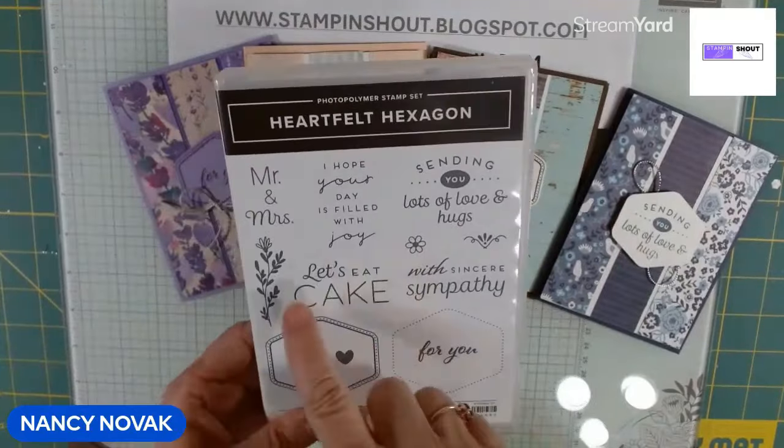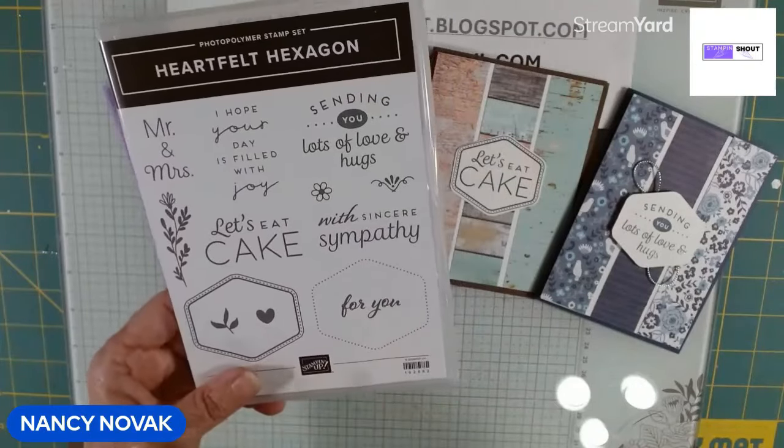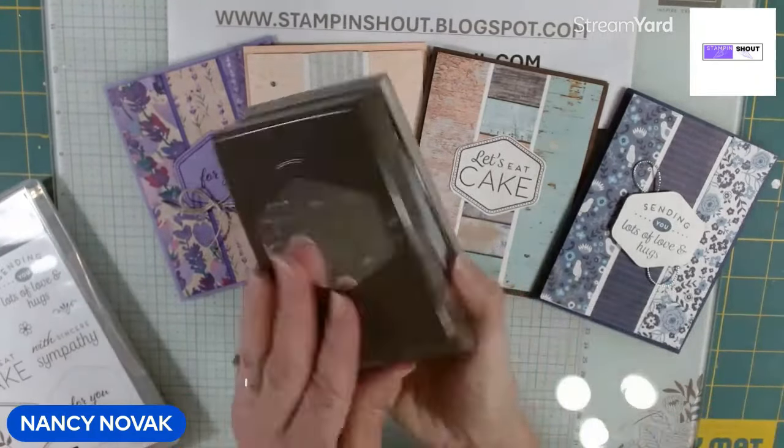There are also a few little floral images you can stamp, a little heart, the '4U' — very generic. It's a great, versatile set. And I always love a stamp set that has a coordinating punch.